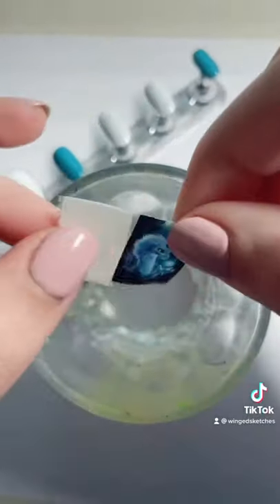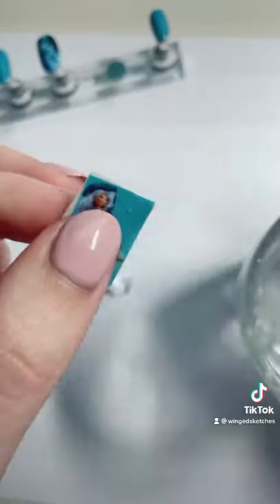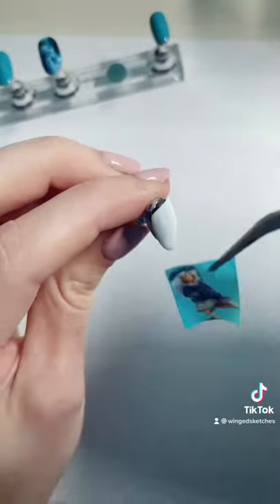For the two middle fingers, I'm going to use images of Sisu — one as a dragon and one as a human — place it on the nail and file away the excess. Normally I do some really long nails, but for these I just wanted to keep it a little bit shorter.